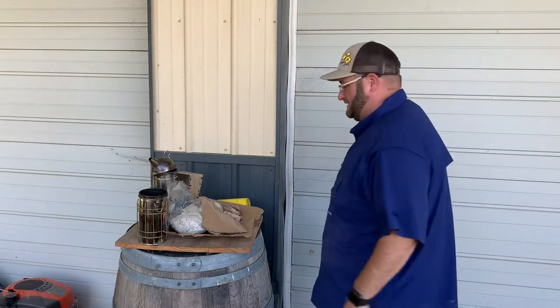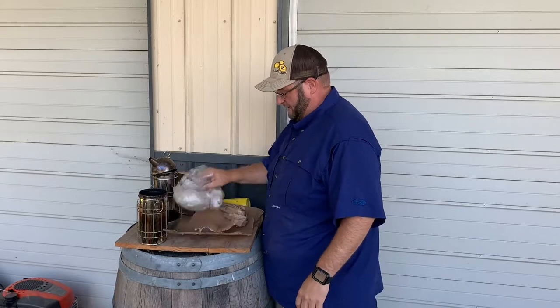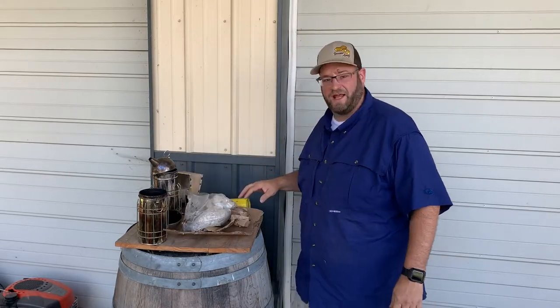Hey, Jason from Bohemia Bees. I want to share with everyone how I light a smoker. This is something that frustrates the heck out of most beekeepers.